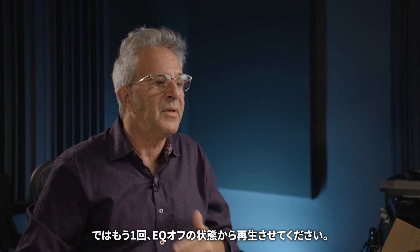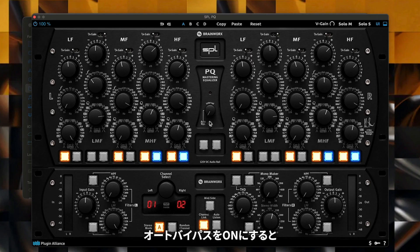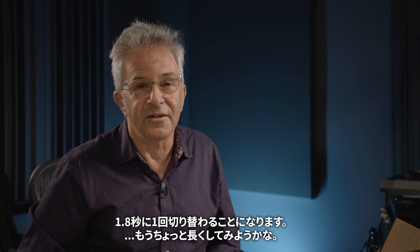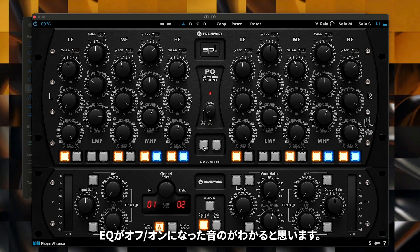Let me play it one more time. I'll turn the auto bypass on, so every 1.8 seconds or so — maybe a little bit longer — you'll hear the EQ going off and on so you can compare the processed and unprocessed versions.